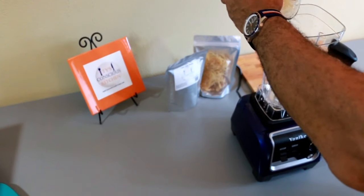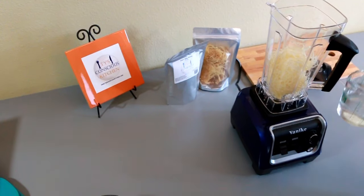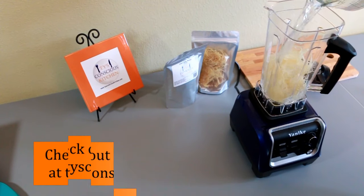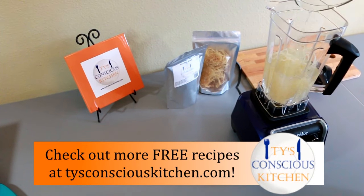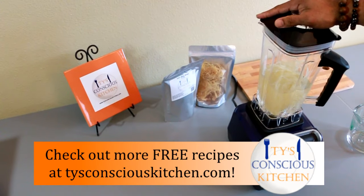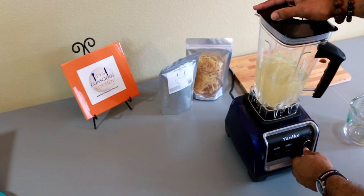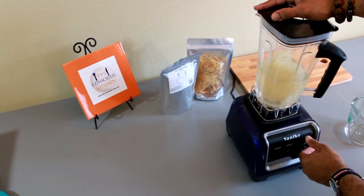Now I'm going to add the soaked sea moss to a blender along with three cups of spring water. Blend it for one to two minutes until it is mixed into a smooth or milkshake consistency.